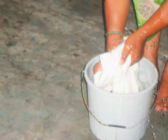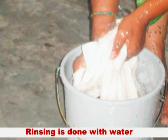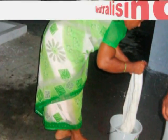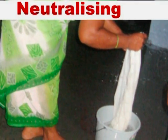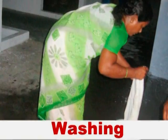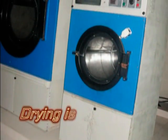Then the rinsing is done with plain water. After that, the fabric is to be neutralized. Drying is carried out with a dryer.